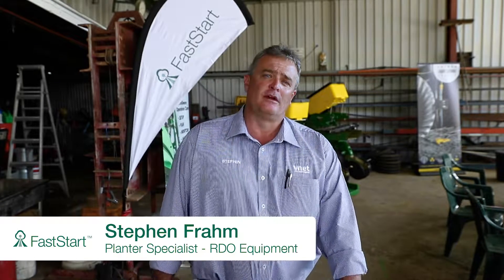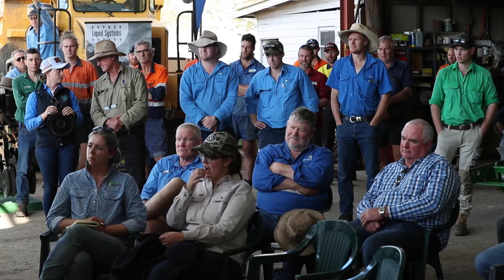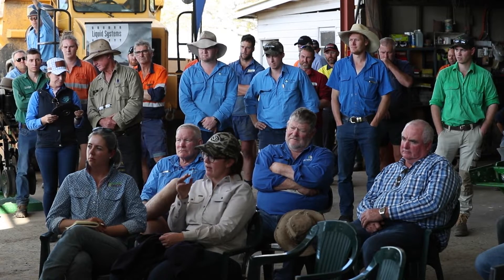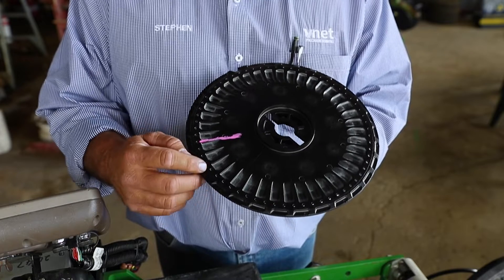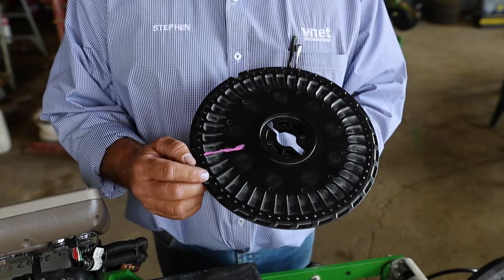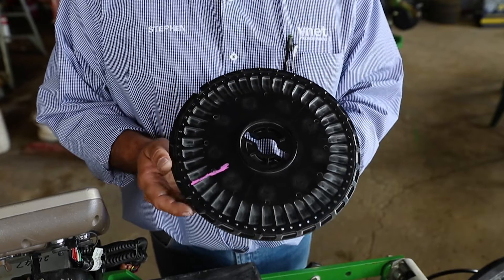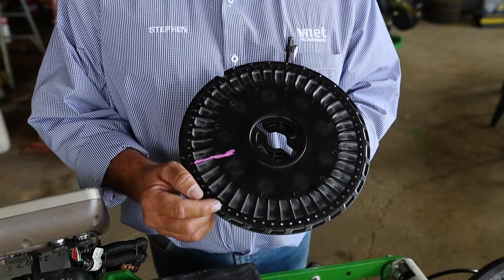Hi, my name's Stephen Fram. I'm the Planner Specialist for the RTO Group here in Australia. The best way to get excellent seed singulation straight off the meter is by selecting a flat plate. John Deere have been using flat plates since the late 90s. As you can see, a flat plate has no cells — like a traditional cotton plate, we're simply relying on the small 3.5mm 64-cell holes in this plate to give us perfect seed singulation.